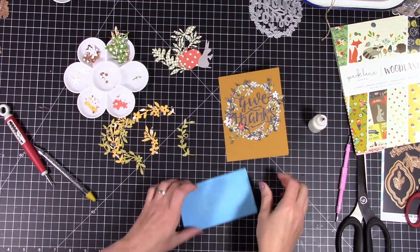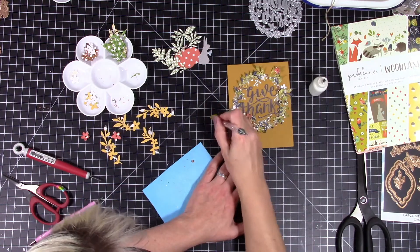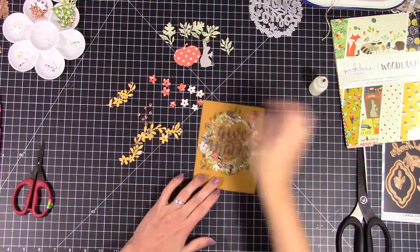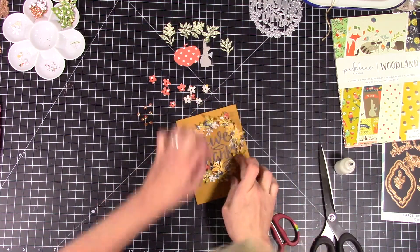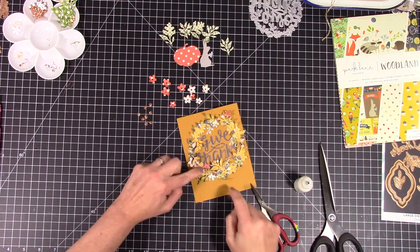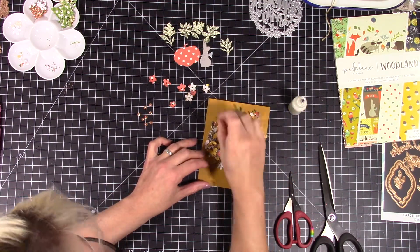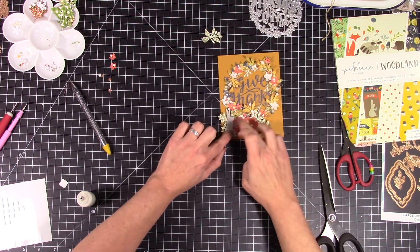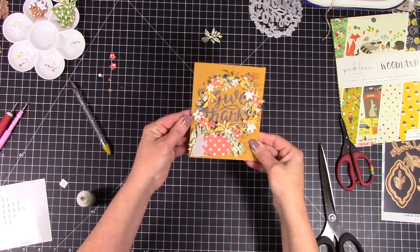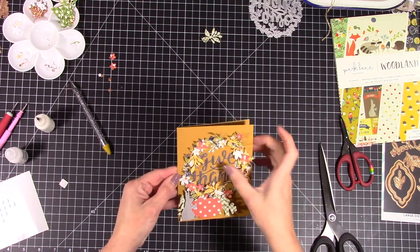I'm placing down flowers layer by layer to make sure I have flowers throughout. Even in the very first layer there are flowers, so the whole wreath looks more real because the flowers aren't just sitting on top — they're spread out throughout, and giving them all dimension helps make it look more like a real wreath. I popped up my pumpkin, placed greenery around it, then fussy cut out a little gray bunny from the paper pack — I thought he'd be cute standing off to the side of the pumpkin. Then I added some Nuvo drops to the centers of my flowers and fluffed it all up.